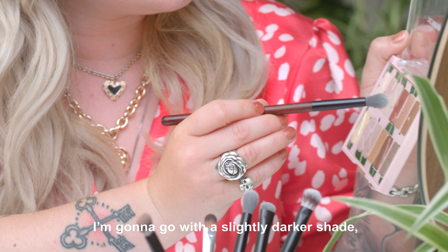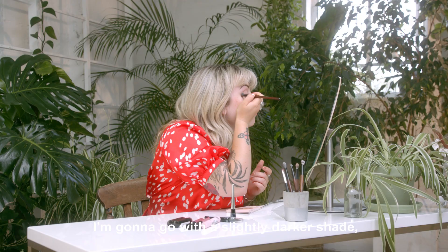I'm going to go with a slightly darker shade. I'm just going to put it in the crease, working across. You just need to surround yourself with people that are supportive of you being yourself.